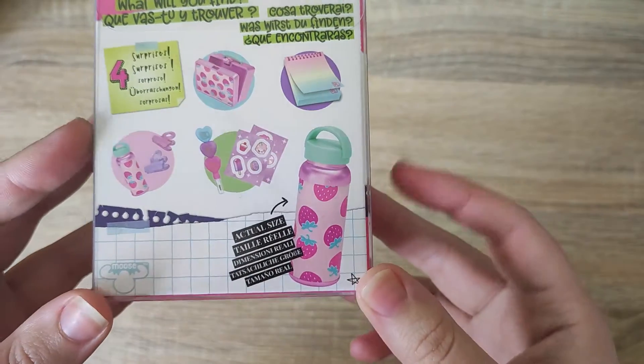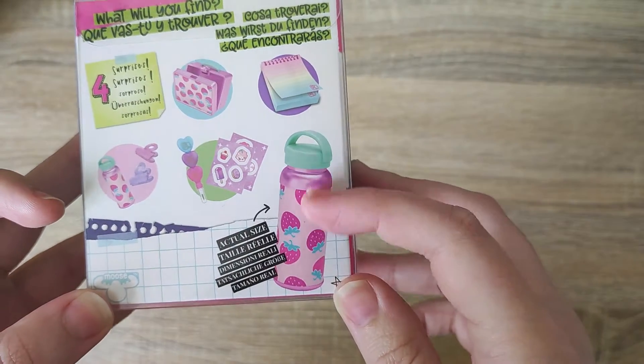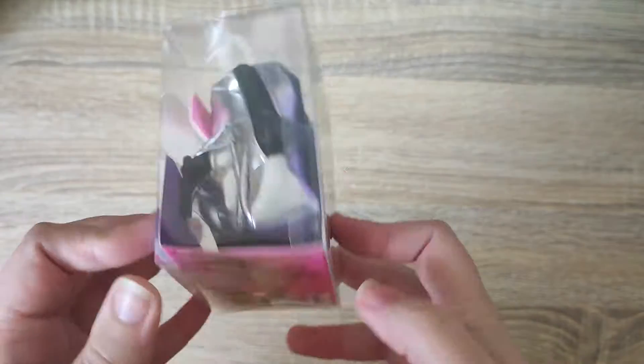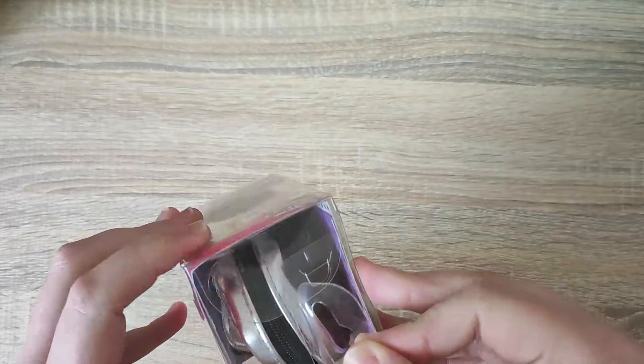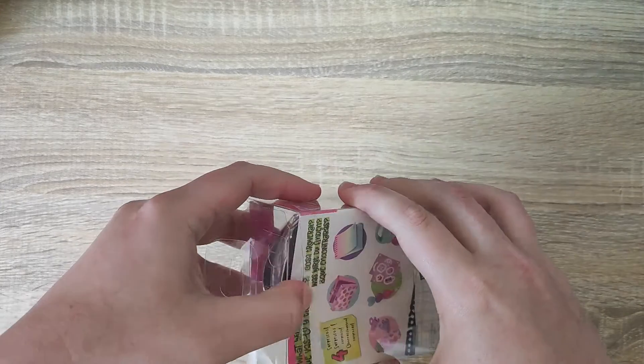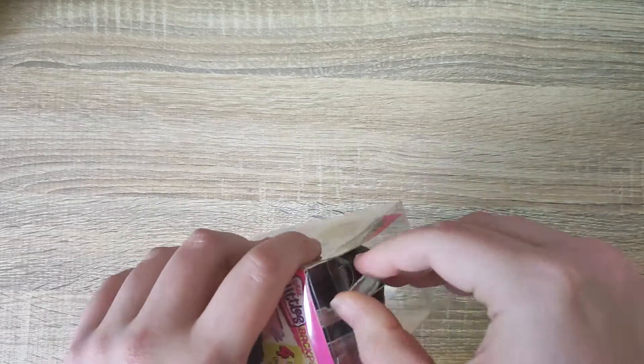On the back we have a guide to what we find, and there is an actual size image of a bottle, which is very cool. Hopefully we can get something good! I'm just going to open up the box and have a look at the bag quality and the items included.